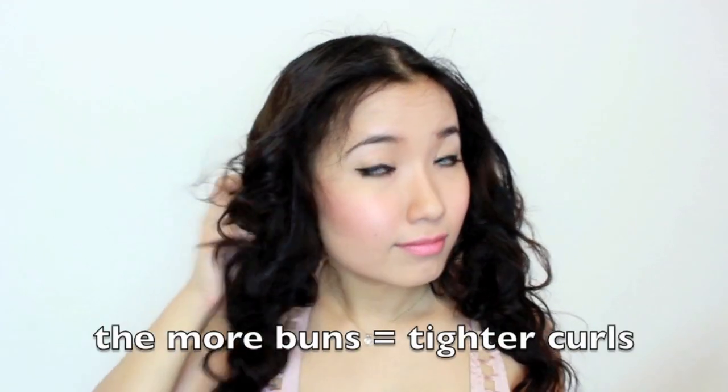In the morning, wake up, undo it, and this is what it looks like with the bigger curls and more of a curly look.